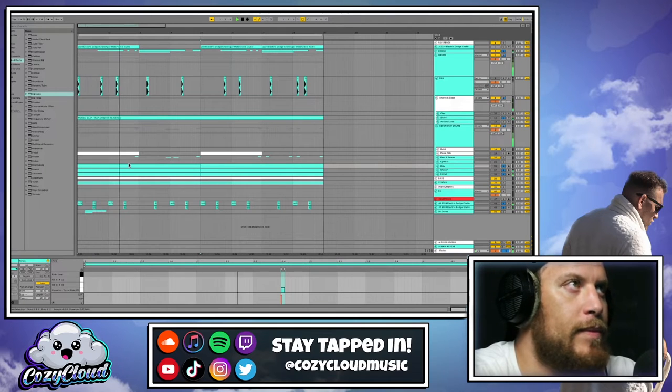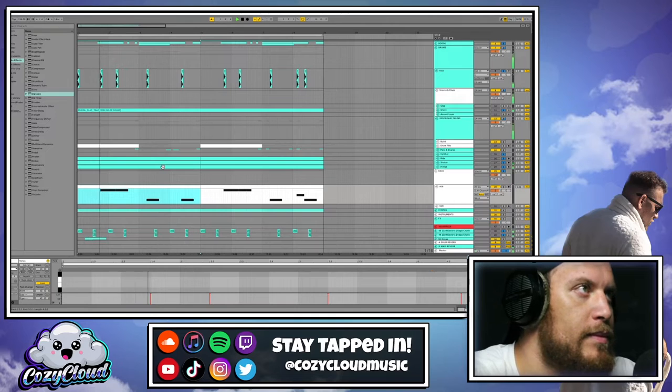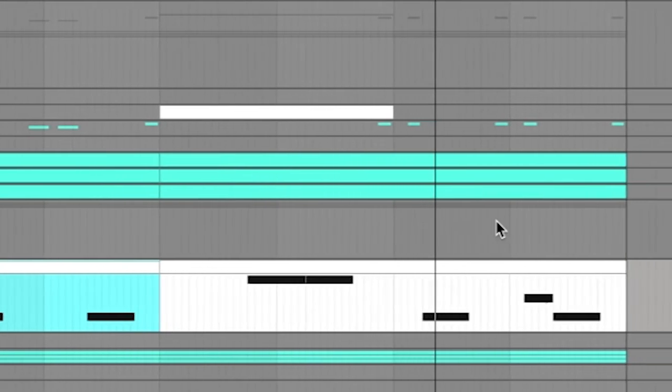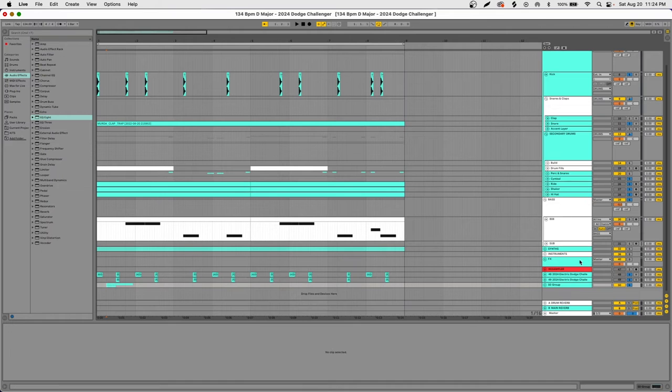I added the hi-hat, shaker, and symbol. Got all that situated, I moved over to the bass and the kick and I got this. This one was still from the Dodge — we got a little delay on there.